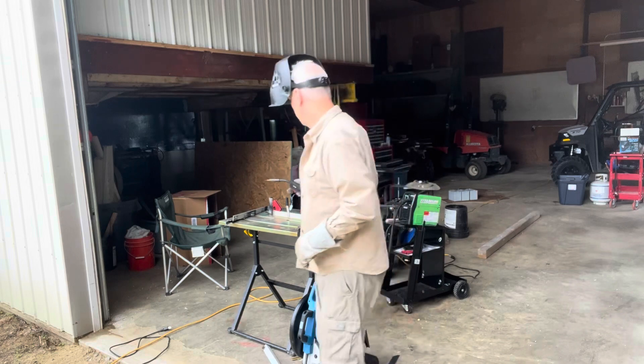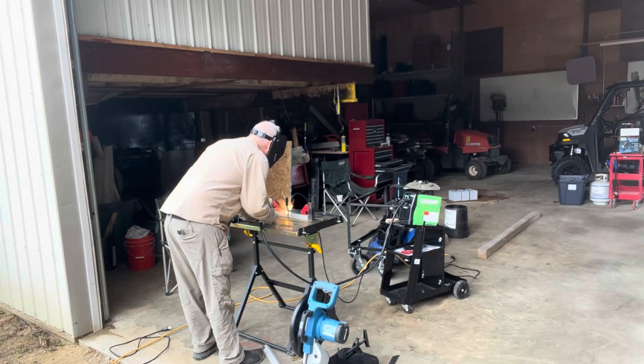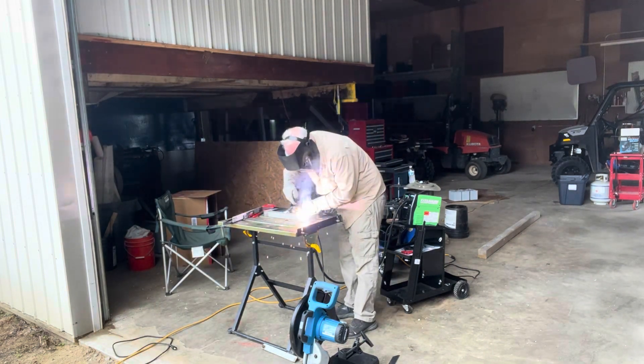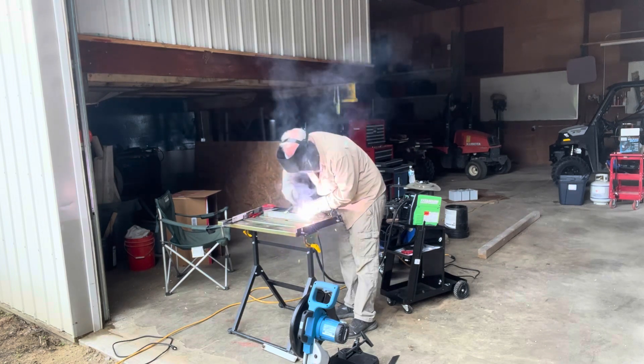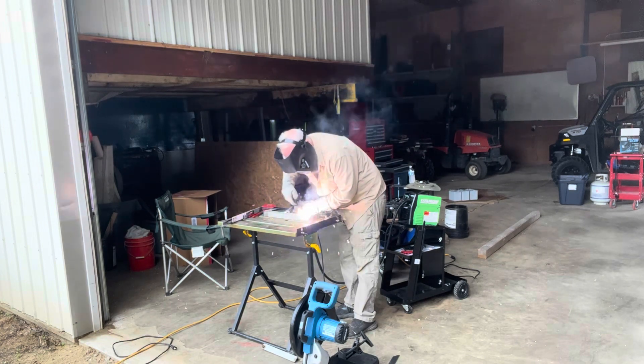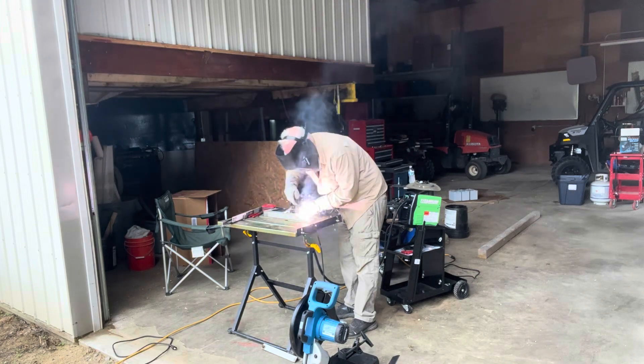So back to the shop. Those darn chains keep popping off, so it's time to see if I can reposition those motors to try and make it work a little bit better. Back to the welding and grinding and drilling. I didn't provide a photo of what the finished product looks like, but I basically mounted the motors to the back wall of the device so that now they don't twist when the chains are under tension. With all that work done it was time to head back out and put this thing in the field and see how it worked.